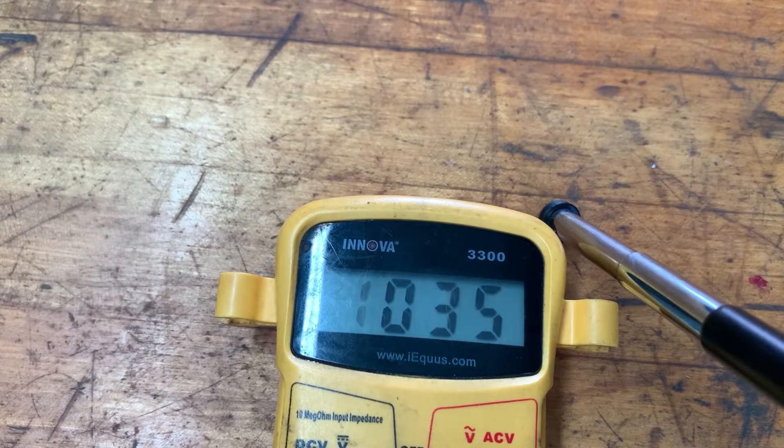Let me turn it back around again. Now we're getting a very small reading, running the opposite direction. So we're not getting anywhere near the intended values on this alternator, which leads me to believe that the diodes are probably bad in it, even though this is a fairly new alternator — I just got it the other day. We have nothing reading correctly here.